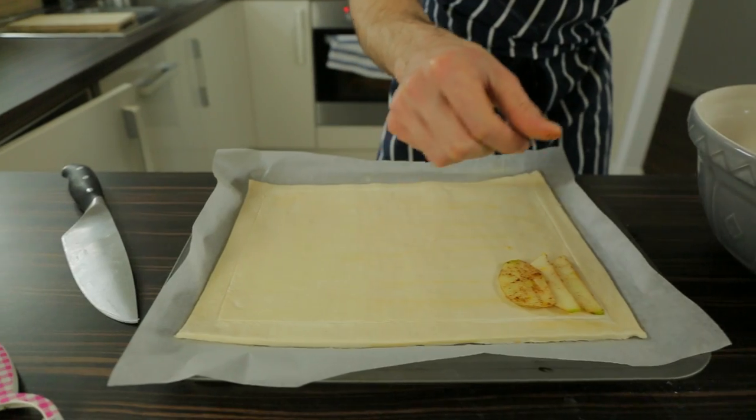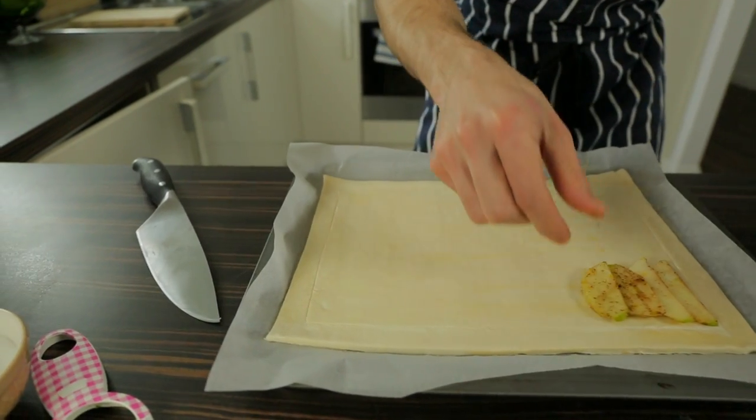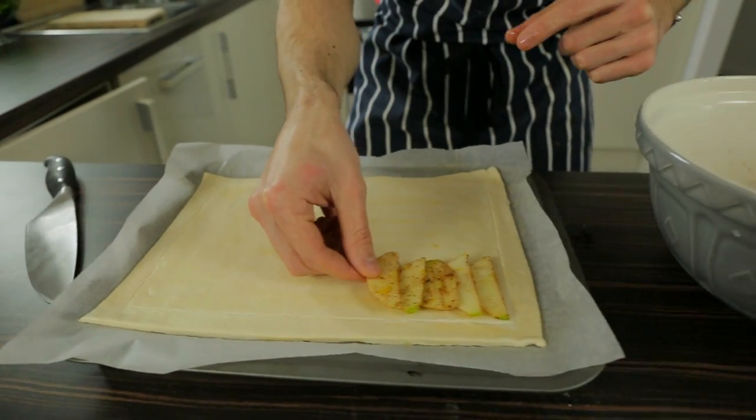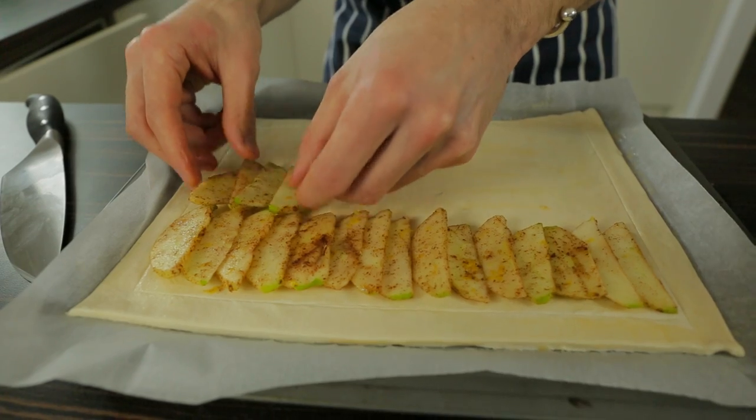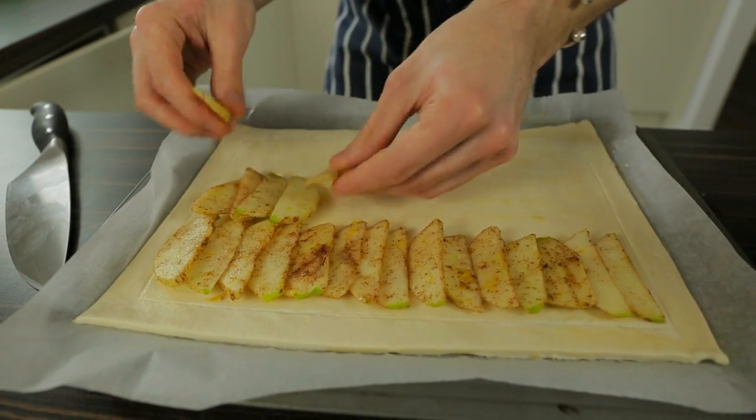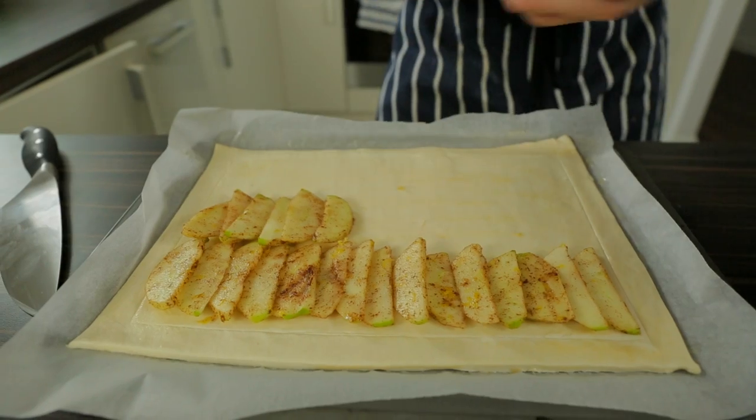We've done our artsy egg wash and now we're gonna get even more creative — we're gonna fan the apple slices one way, then the other way, then back the original way. Take your little half moons and as you lay them out you'll see the beautiful design you've created. You can see the cinnamon, the sugar, the little bits of lemon all over it. Look at our fancy design — I told you it was worth it, looks good!